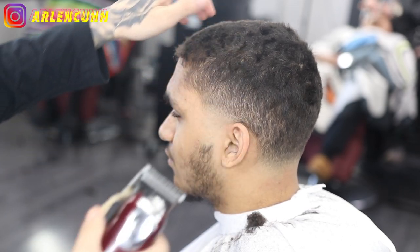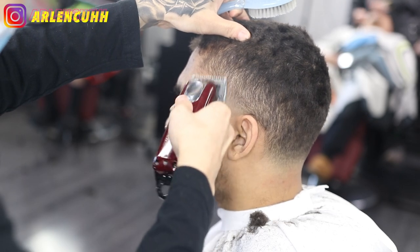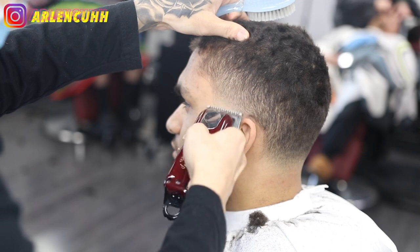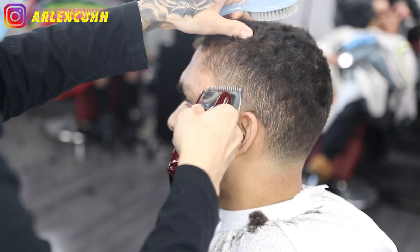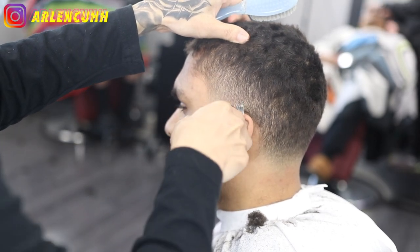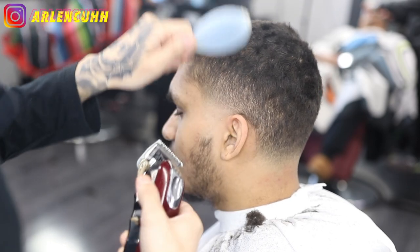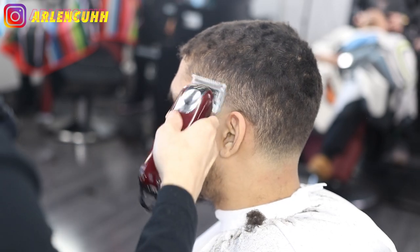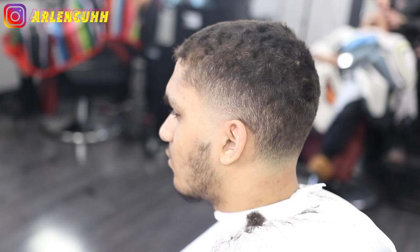We're going to be blending in that bottom part I just pointed to with my finger. We have a zero guard all the way open, using the corners and blending into everything we just did — it's all going to come together especially after the zero guard because that's the finishing touch. It's also good to move the ear around so that way you don't cut it — done it before, it sucks.